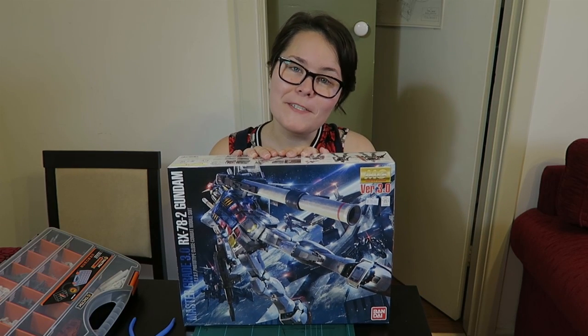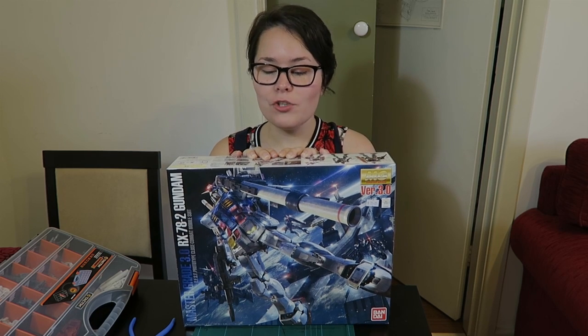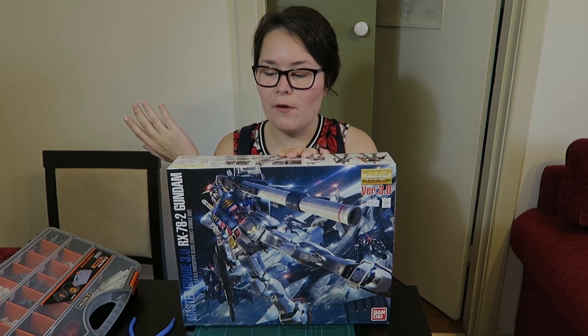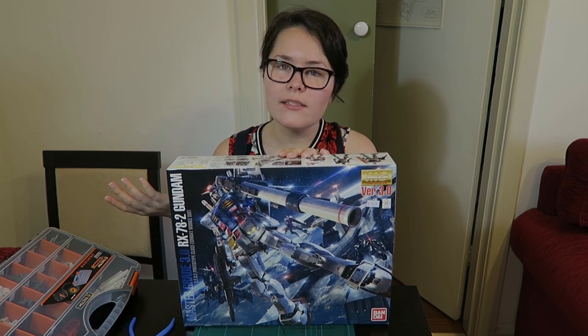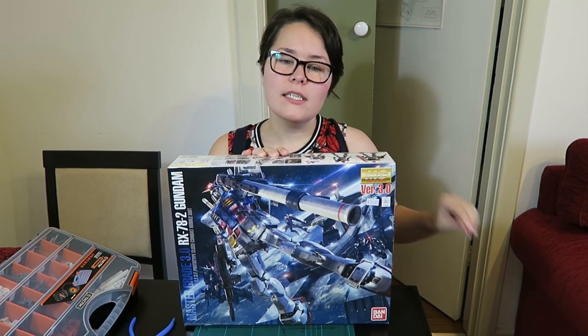I will be using this beauty, the RX 78 II Version 3 Gundam. It was a hard choice choosing which version to use because there are so many of them and not a lot of differences between some of them. However, we already had this kit, so I figured I should just use the kit we already paid for.